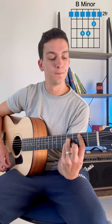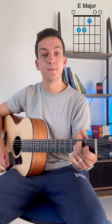We've got B minor. Your strumming pattern is down, down, up, up, down, up. So B minor, then A major, then E major for two bars.